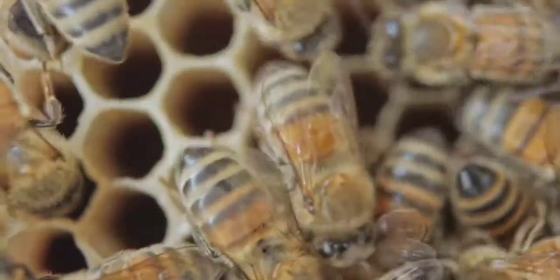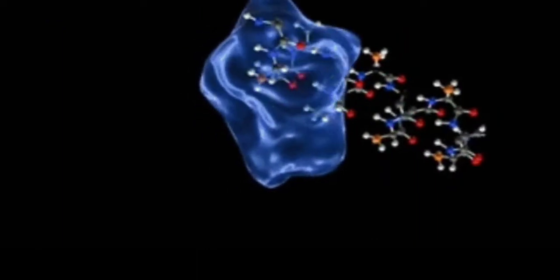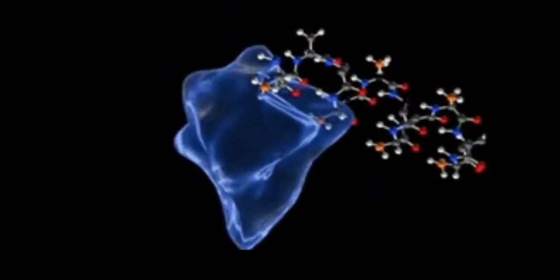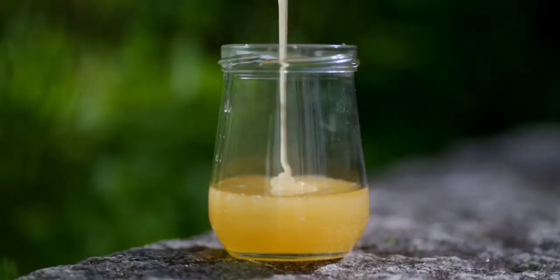they return back to their beehive. Then the bees regurgitate or spit the nectar into other bees' mouths. This goes on until the enzymes in the honey stomach convert the nectar into simple sugars. This reduces the moisture content of the nectar and it then becomes sweet liquid honey.